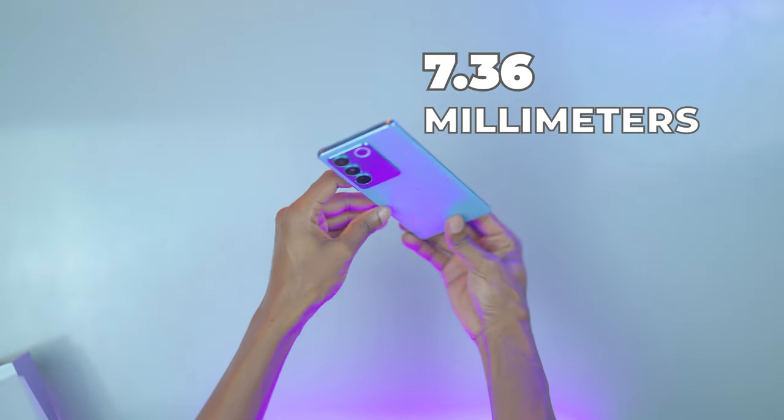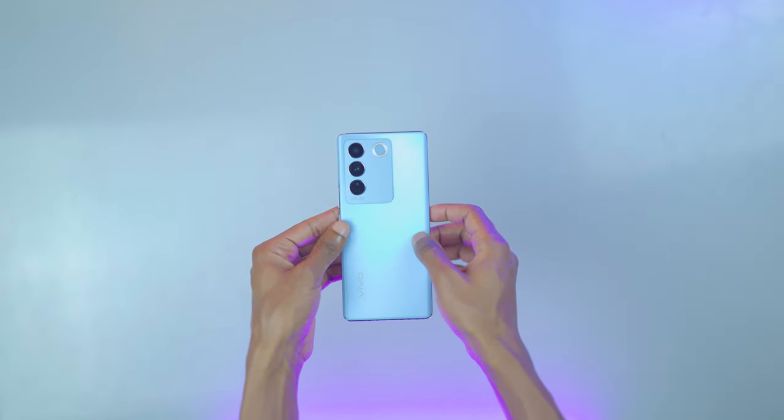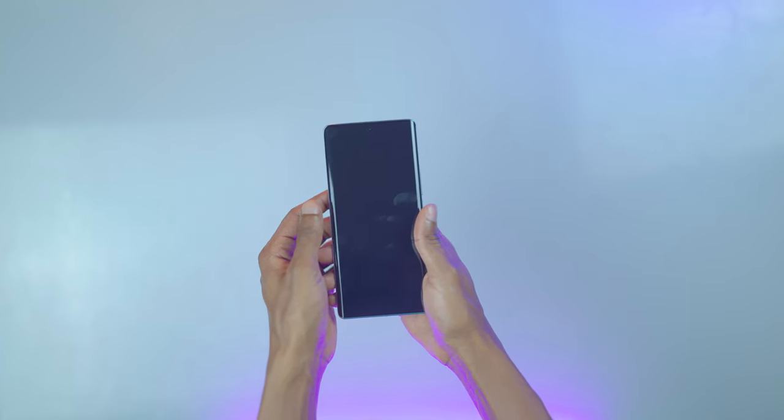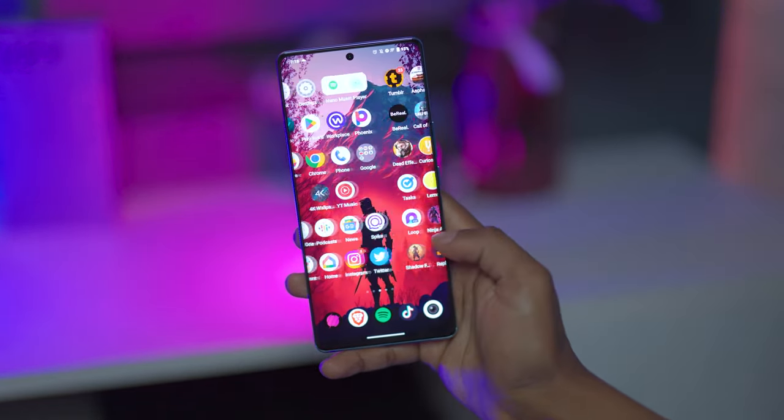the V27 is Vivo's thinnest phone. It uses glass for both front and back in a dual-curve design and a frosted anti-glare finish, which gives it a premium look and feel. The aspect ratio, the slimness, and curved sides make the phone easy to handle.